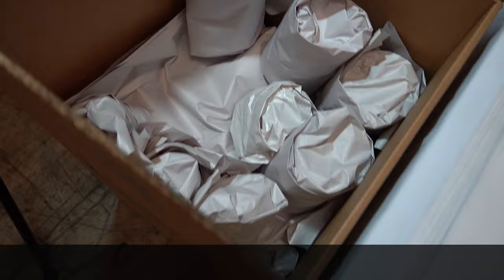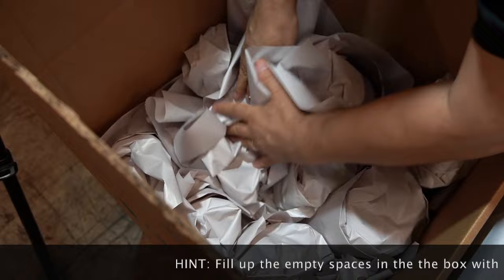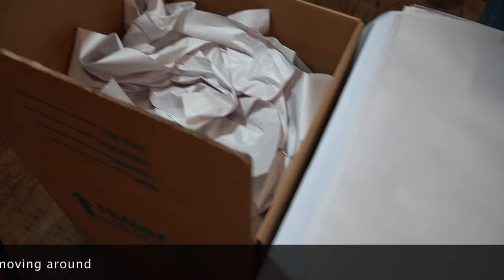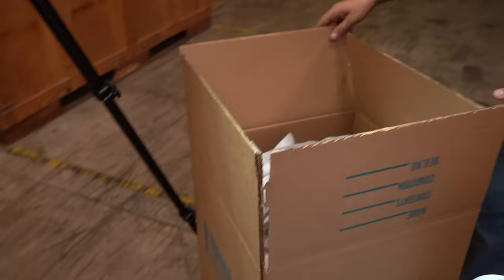When you're done, fill any gaps you have around your items with paper. You want to keep everything nice and tight — you don't want things moving around or shaking. On top of the box, give it a few layers of crumpled paper to fill the empty space, and that will keep everything nice and tight. Then go ahead and fold the flaps in and we're ready to seal our box.